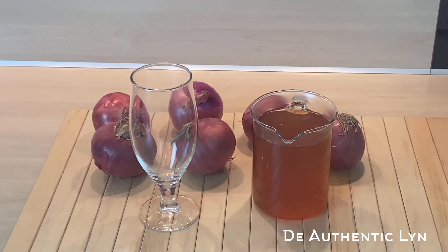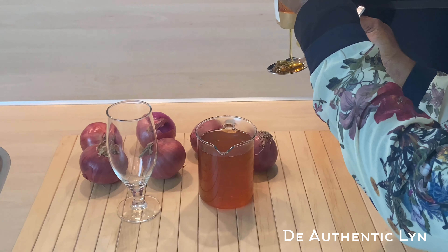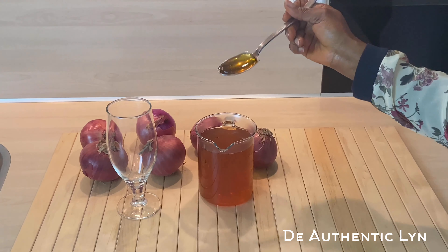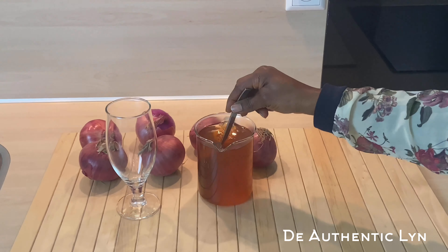Now I will be adding one spoon of honey. Honey helps for digestive issues and also heals wounds. Give it a stir and our onion drink is ready.